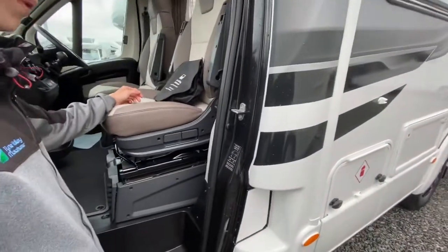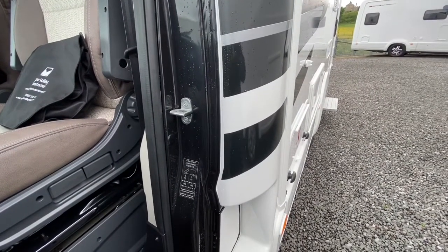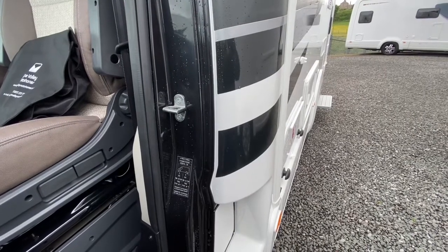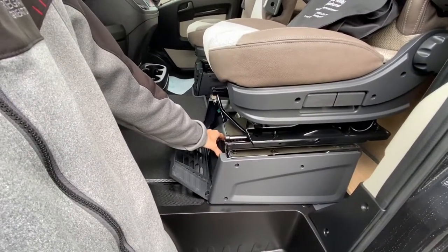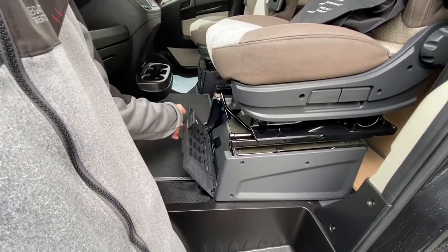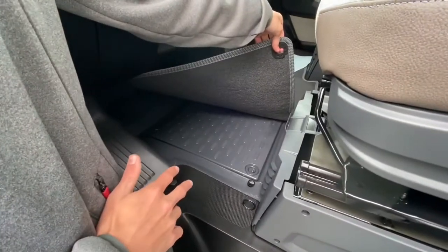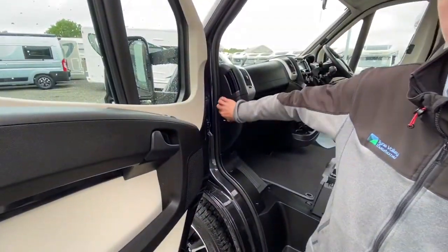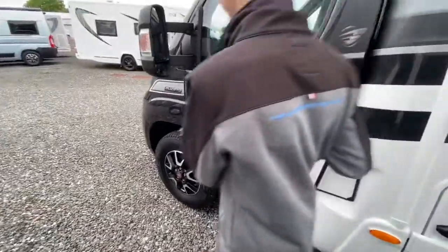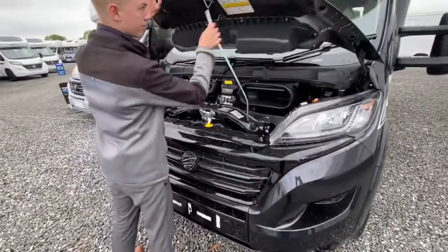Coming around to the passenger slam panel, you've got your tyre pressure — 5.5 bar front and back, which is 79.5 psi all around. Underneath the passenger seat you have your tool kit — a jack, a brace, a tow eye and a screwdriver — so everything you need to change a wheel or be towed away is under there. Underneath the cab mat that cover lifts off and your engine battery lives in there, but you do have jump start points underneath the bonnet.